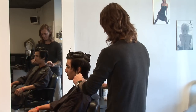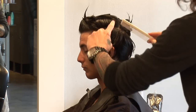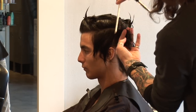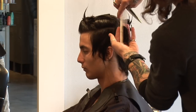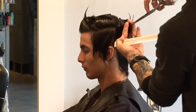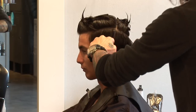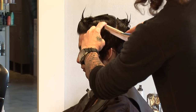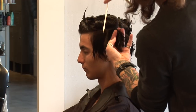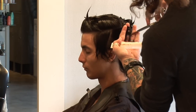Now we're going to be working through the side area, just carrying a section from the back into the front, pulling straight out of the head. There's our guide, and once again, cutting right into your length. Working a little bit more of a slanting forward section here, just to help give a little bit of movement to the hair when we dry it.